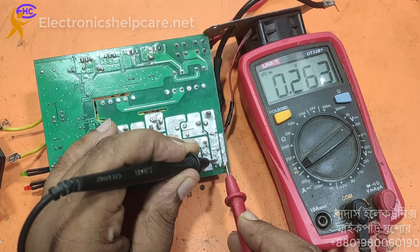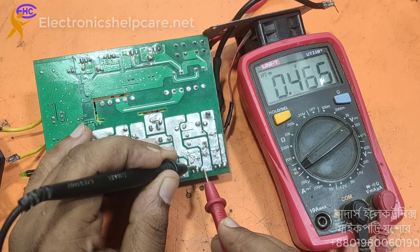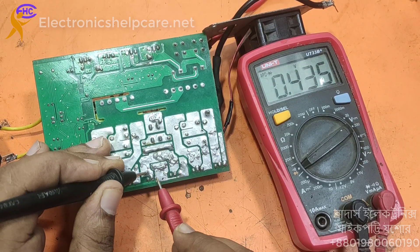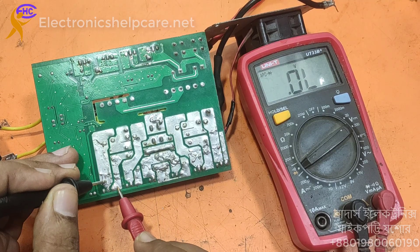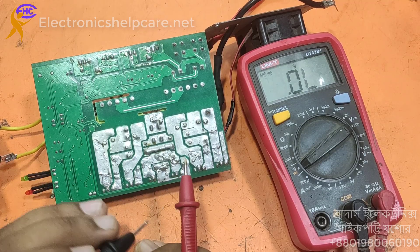It looks like short — no, not short. This one also ok, this one also ok, this one also ok, this one also ok. All these are ok, so maybe the output MOSFET is short.